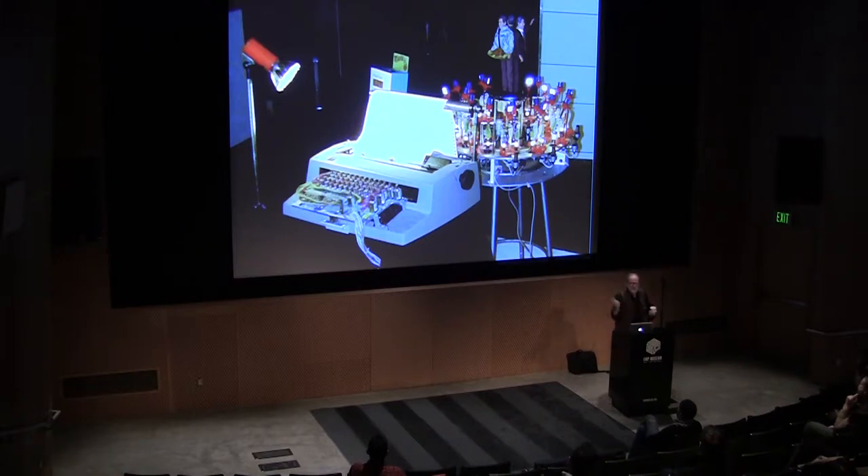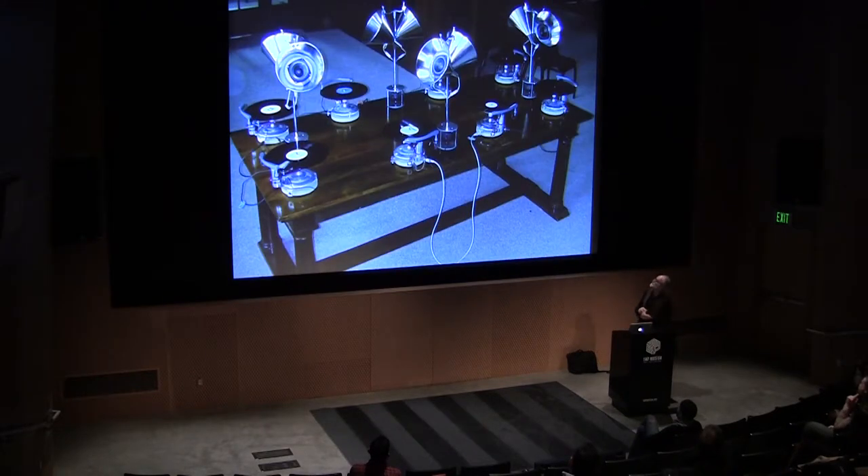Sometimes when reading the sentences the chickens produced, they made more sense than the original — it was quite interesting to see that chickens could make some sense out of these words. Another project used record players, but with pottery wheels underneath each record instead. I couldn't find eight record players, so I just used pottery wheels with record arms, all hooked up to a computer so you could turn them on, stop them, or go forward and backward.